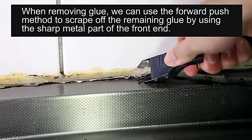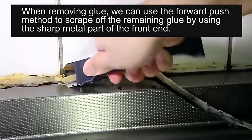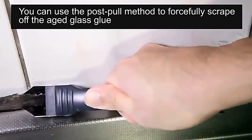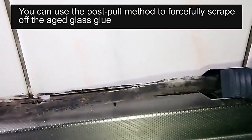First, make the scraper cling to the joint in front of the old silicone to be removed. Then push it forward — the old silicone can be cleaned perfectly. Pull the scraper backward and the old silicone can be removed perfectly. It is actually more effort-saving this way.